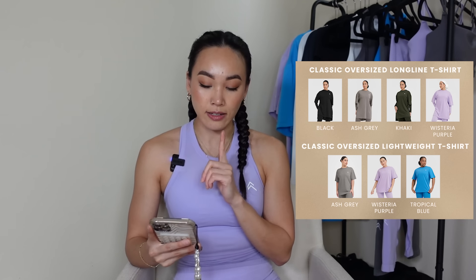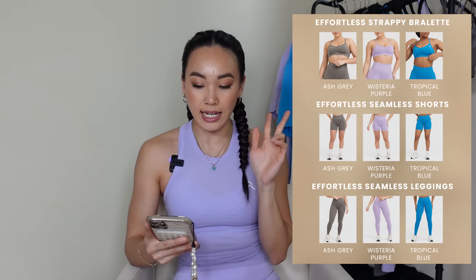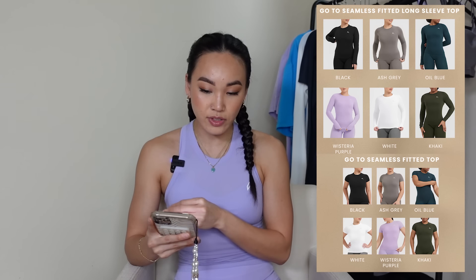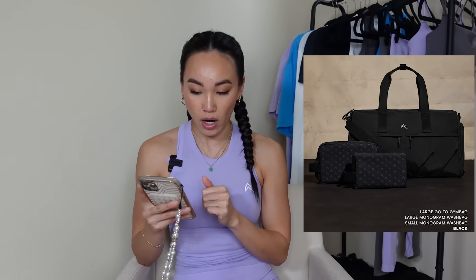Let's go through the items launching. Starting with the classic capsule: we have the classic oversized long line tee, the classic oversized lightweight t-shirt, as well as the everyday crossover bralette — one of my all-time favorite Honor Active sports bras. Next, the effortless mini capsule includes the strappy bralette, seamless shorts, and leggings. For the go-to seamless capsule, we have two loose options — the seamless short sleeve loose top and the seamless loose long sleeve top — plus fitted versions including a long sleeve, short sleeve, and fitted high neck vest. We also have the large go-to gym bag and monogram wash bags.